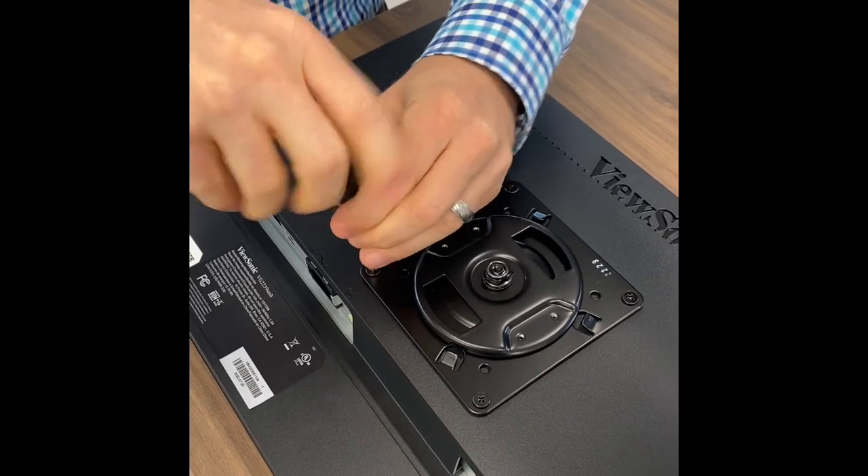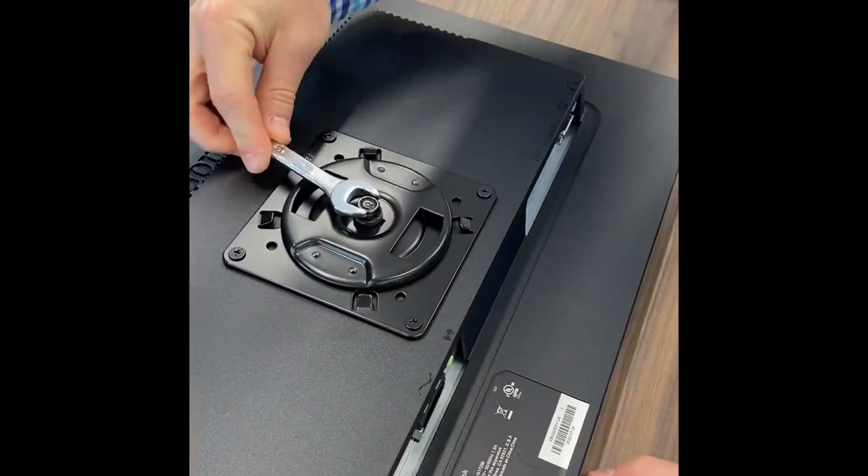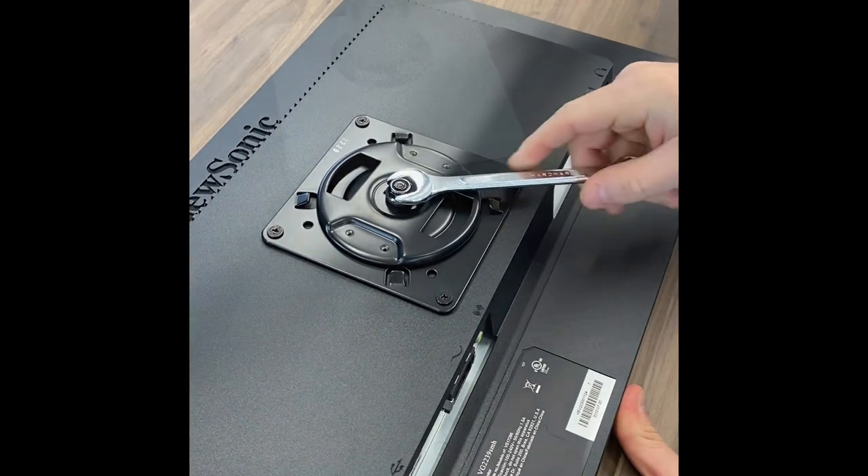Next, ensure that the bolt on the VESA plate is tight to avoid the screen shifting or pivoting on the crossbar once mounted.